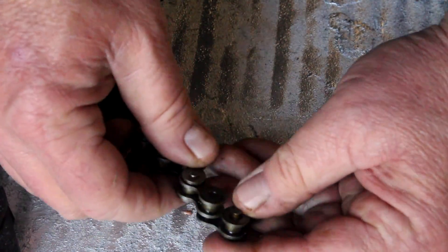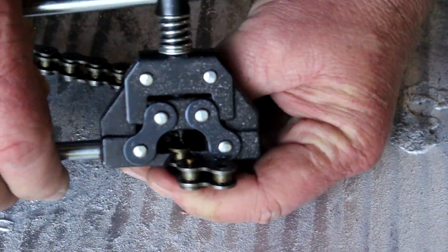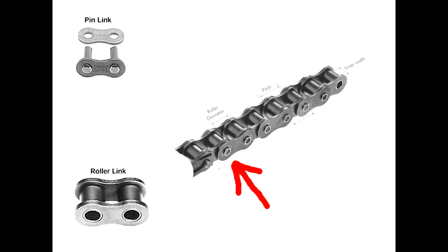First, let's go over the components of a chain so you know exactly where to cut it. Your motorized bicycle chain consists of two main components: the roller link, which you see in the lower left, and the pin link, which you see in the upper left side. The pin link has two pins in it. You have the connector plate which you see in the bottom of the link.